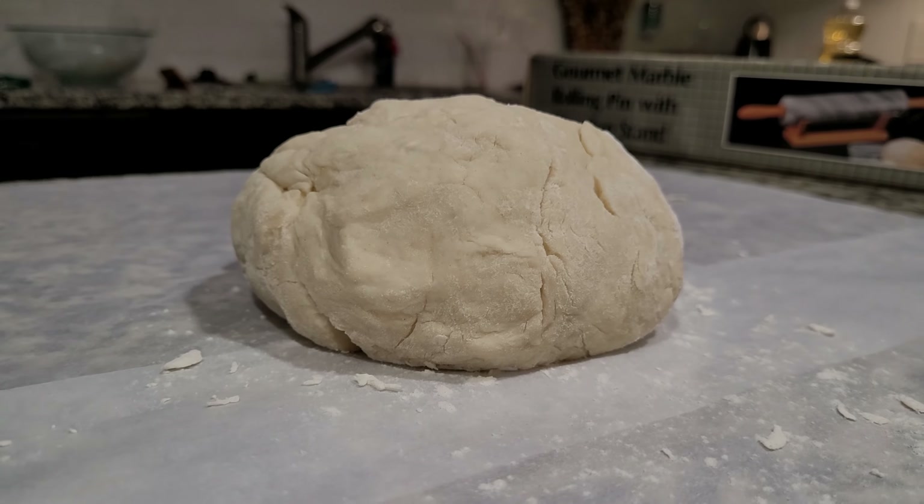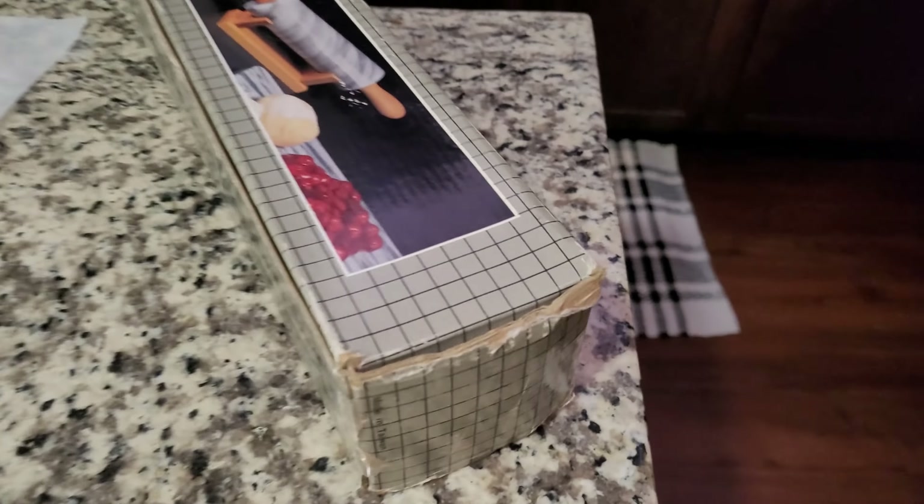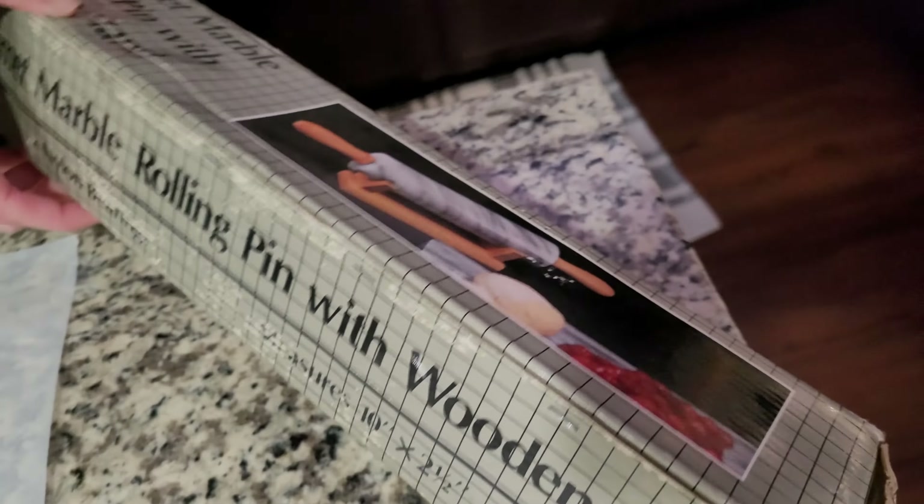What's this? This is a very vintage rolling pin. How old is this box you got here? I don't know. Mom, how old is it?